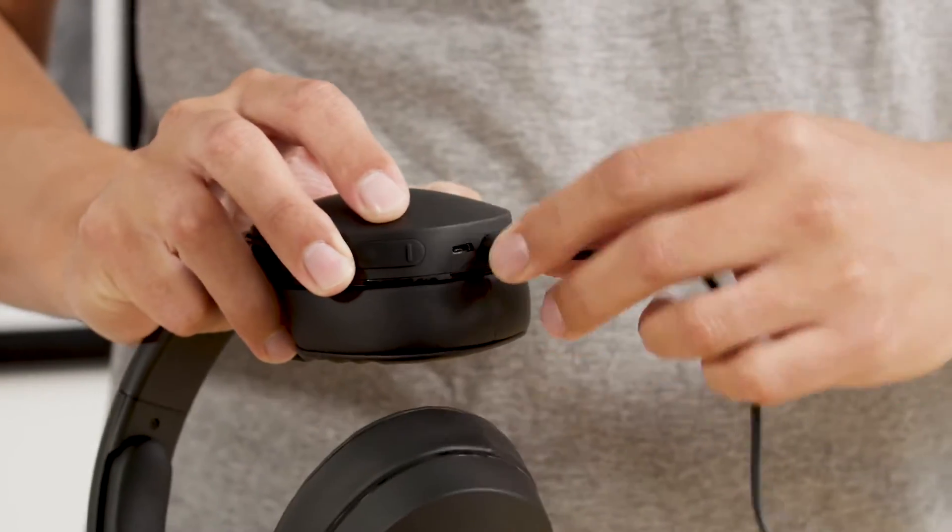Or just plug in the included backup aux cable for wired listening. You can also use the aux cable to listen to a non-Bluetooth device, like when you're traveling on an airplane and you want to plug into the in-flight entertainment.